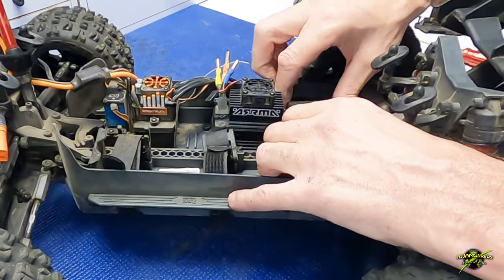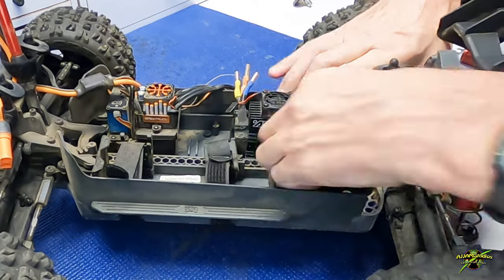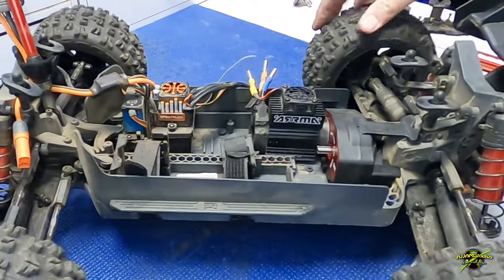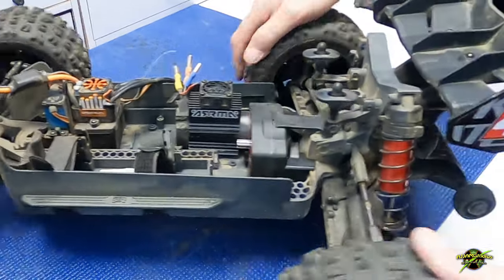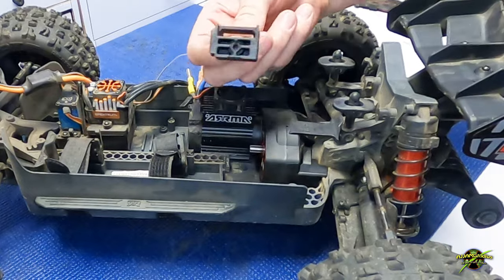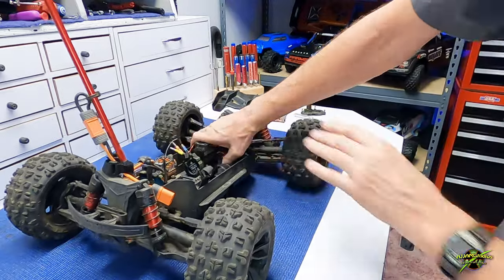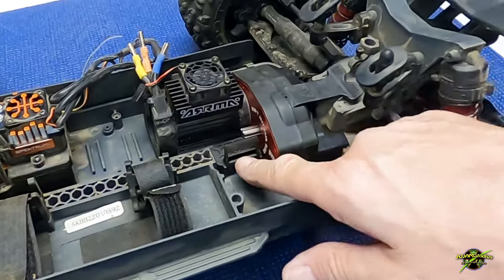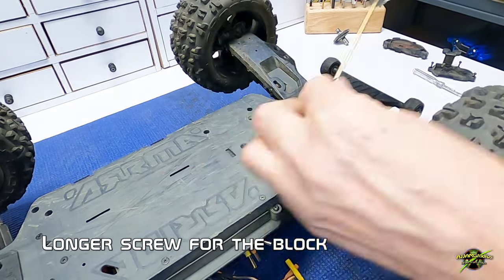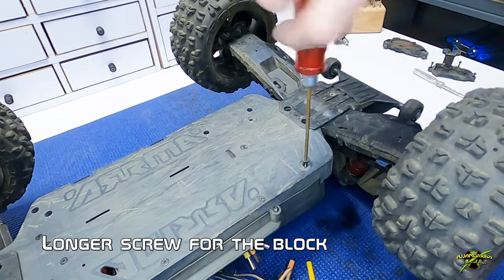Now let's see how it fits. It does feel like it will go in there and everything seems to line up. You always need to rock these back and forth a little bit to make sure they click in — and it went in, no problems. Let's see if the block fits — it's a little stubborn, but there you go, it went in and it's sitting right where it's supposed to. These are the screws you need to lock it down on the bottom; the long one goes to the center block and the two shorter ones go on the outside.